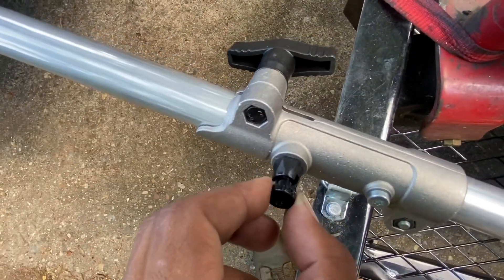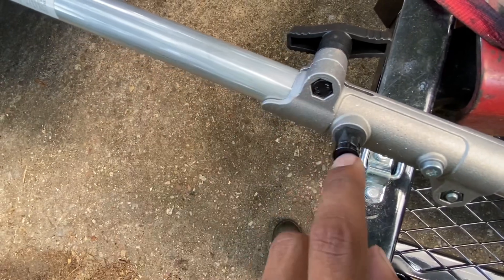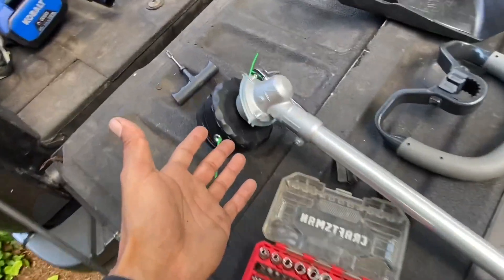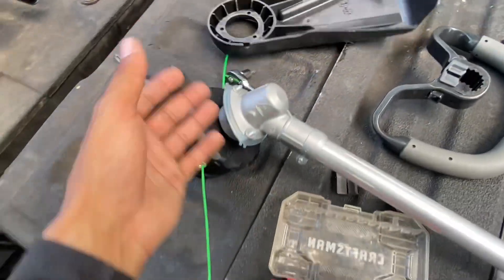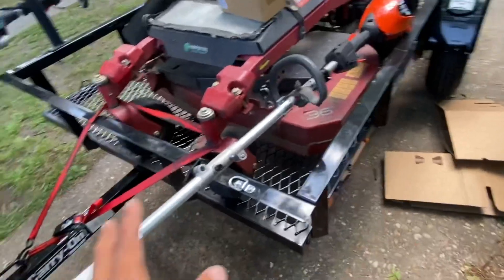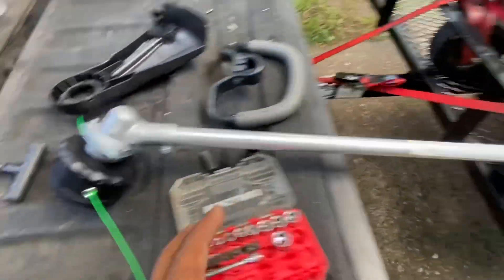You got to line it up in a hole and then twist it. And I got to take the guard off — I took the guard off. I think this might mess up the warranty or something like that, so you got to be careful with doing stuff like this.